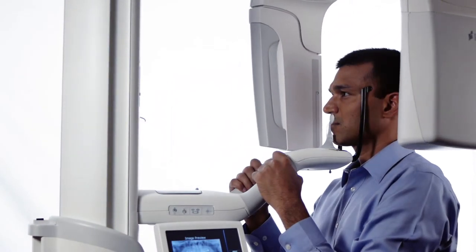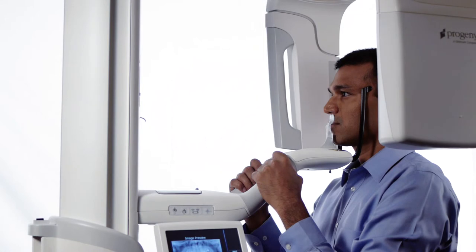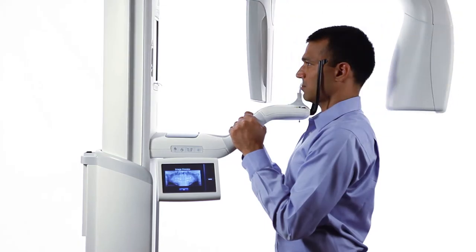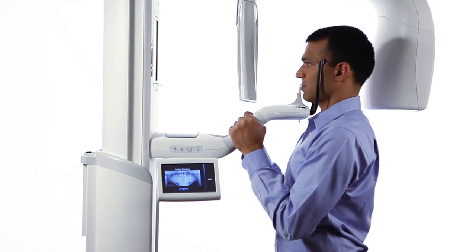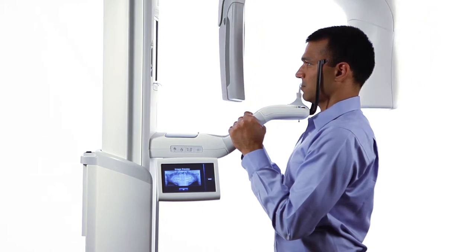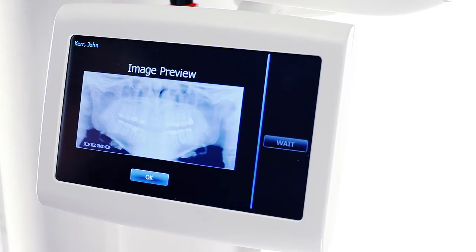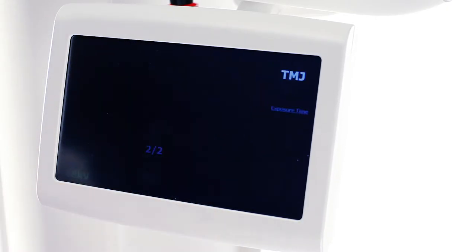As the overhead structure drives to the patient exit position, allow the patient to relax, but advise them not to step out of the structure even when the head positioning wands open. Verify the first TMJ scan on the vantage touch display and press OK.